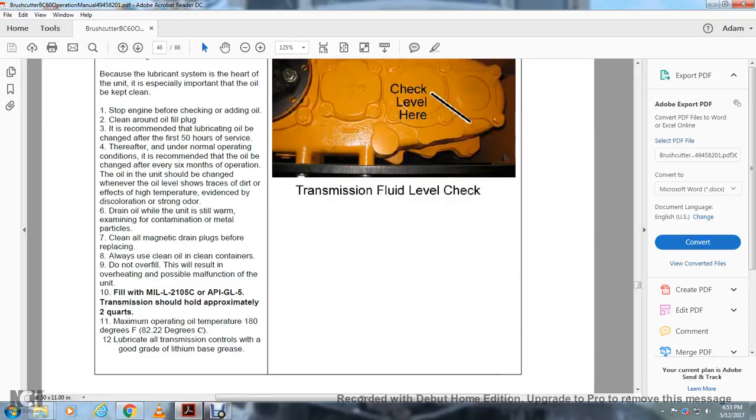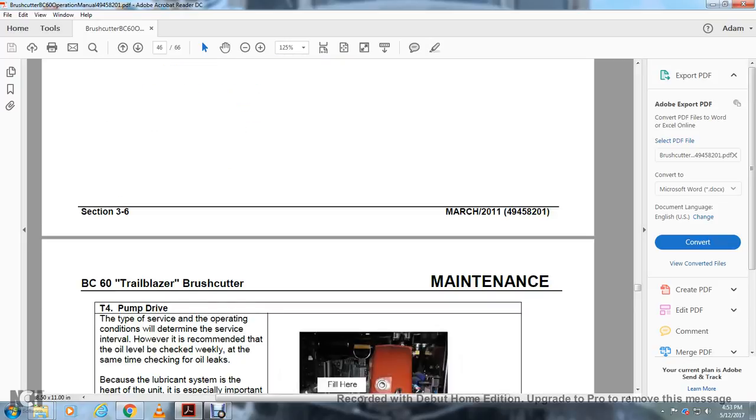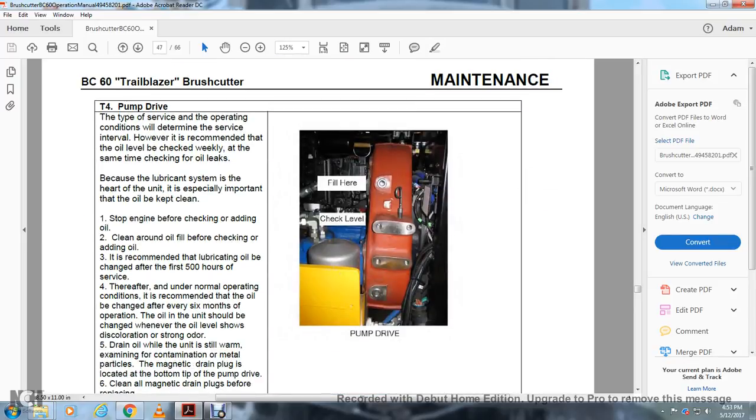T4 — Pump Drive: The type of surface and operating conditions determine the maintenance interval. It is recommended that the oil level be checked weekly and checked for leaks at the same time. It is especially important that the oil be kept clean. Stop the engine before checking or adding oil; clean around the oil before checking. Recommended lubricating oil change: after the first 50 hours of service, then under normal operating conditions every six months.